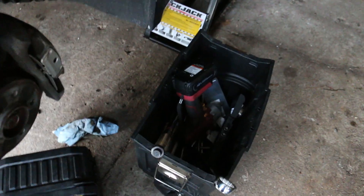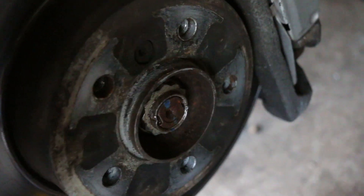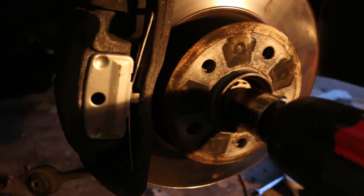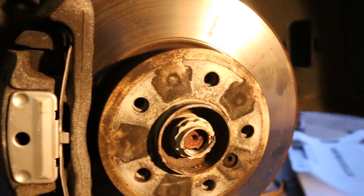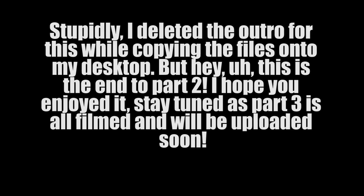I also stopped by Harbor Freight and picked up an Earthquake XT, which was on sale for $239 — comes with a battery, a nice case, and a charger. My old Chicago Electric rated for 300 foot-pounds got me through a lot, but it couldn't get the lugs off and I doubted it would handle the axle nut. The Earthquake took the axle nut off like it was nothing. It definitely took a while to get the axle nut unstaked first, but once unstaked the Earthquake handled it with really not too much trouble — a lot better than using a breaker bar.